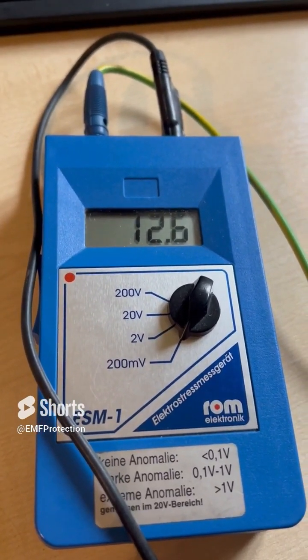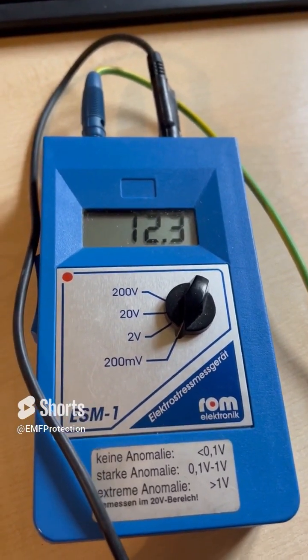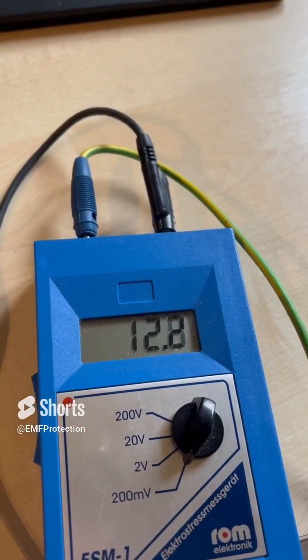I'm now sat on my experimental earthing mat, and that is the body voltage unearthed.